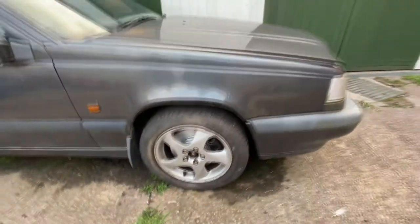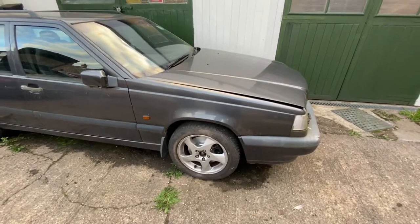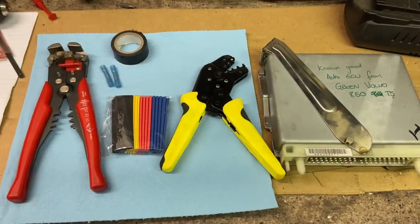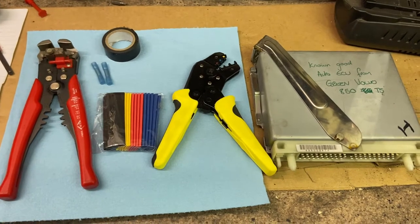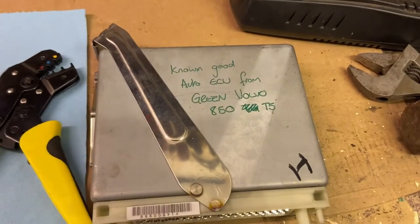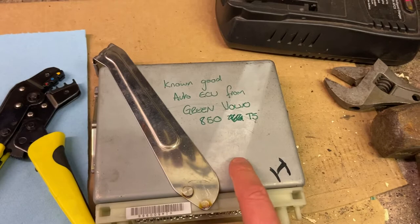We now have some work to do under the bonnet to finish the manual conversion, but she's getting a step closer. One of the little jobs we mustn't forget is to tell the car it's not an automatic anymore. First things first is to remove the automatic gearbox ECU. We were actually doing some fault finding before it went off the road — we swapped in one from a known good T5, and it turned out it was actually the gearbox that was knackered.